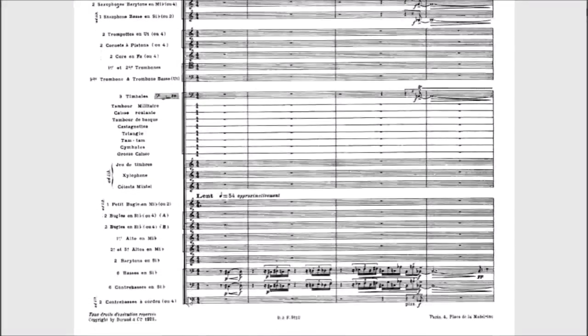The percussion section includes three timpani, a military drum, a field drum, a tambourine, castanets, triangle, tam-tam, cymbals, and bass drum. For tuned percussion there's a jeu de timbres — a keyboard glockenspiel; anytime you see 'jeu de timbres' in Schmidt or Ravel, that's what it means. Also xylophone, and interestingly he writes celeste as 'Mustel,' which is the brand name of the company that invented the instrument.